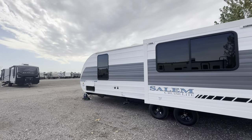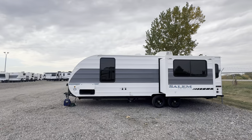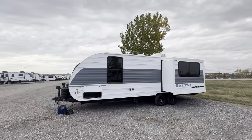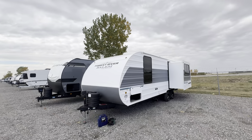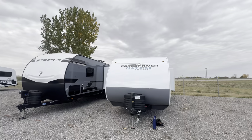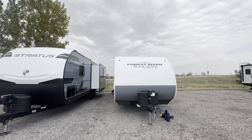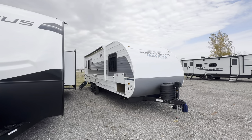So that's going to wrap it up for this one. This is a great option for a couple's travel trailer at a great price point. If you want to learn more, check out PremierRV.com or come check us out in person in Bluegrass, Iowa. Make sure you like this video, comment what you think of it, and subscribe so you don't miss any future videos. Thanks for watching everybody, and as always, happy camping.